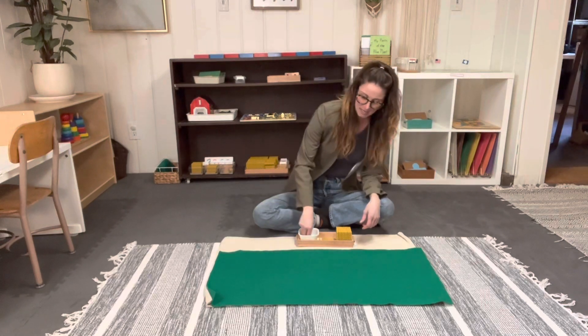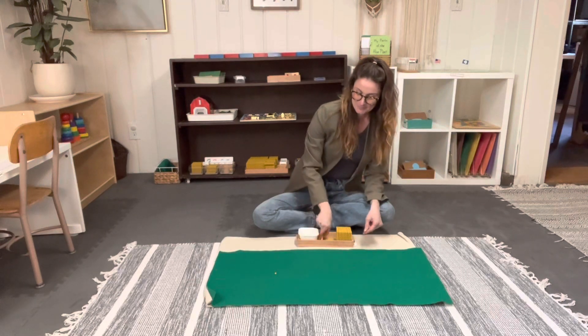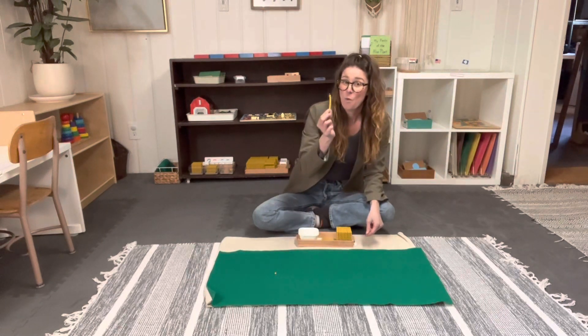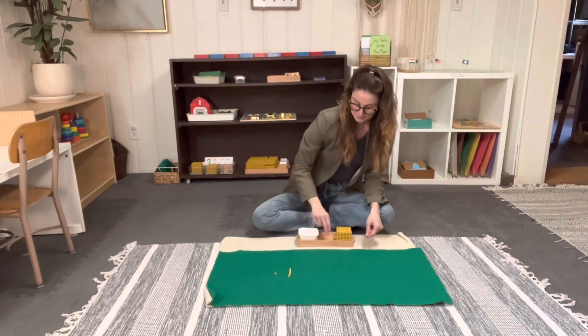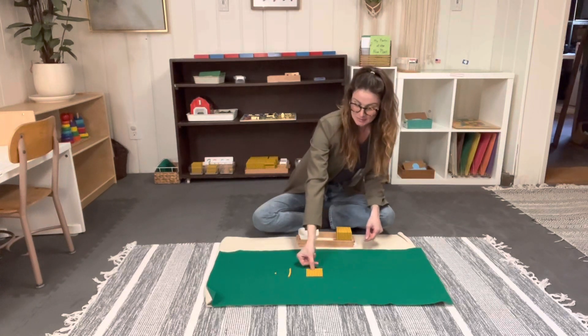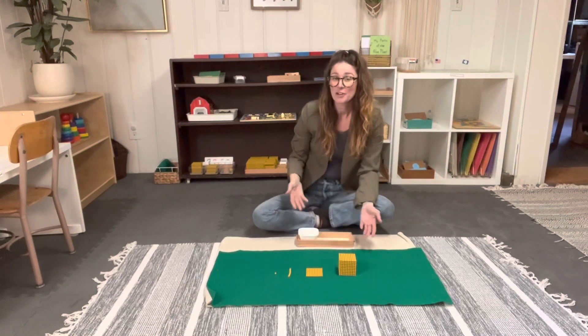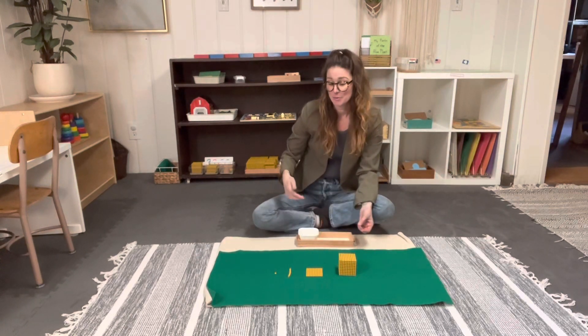This is one unit. This is one ten. This is one hundred. This is one thousand. You would want the child to repeat the name after you say it so that they can reinforce it in their mind.